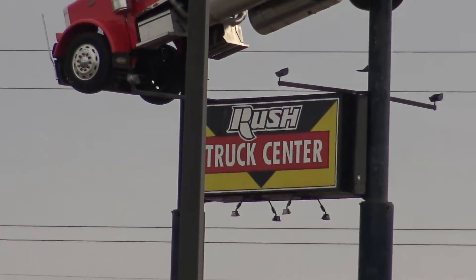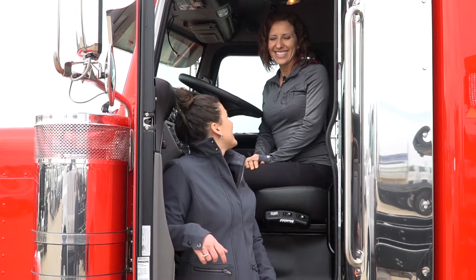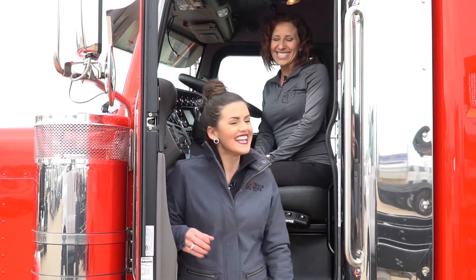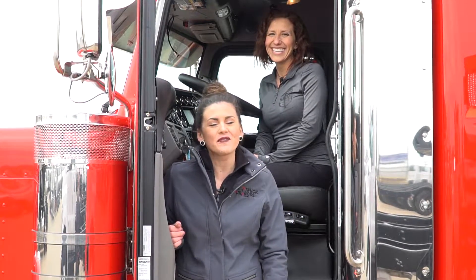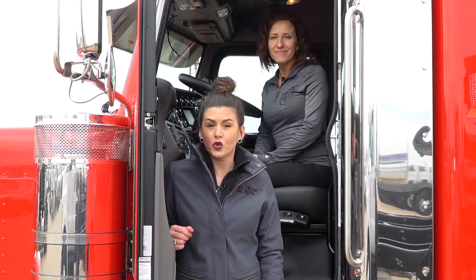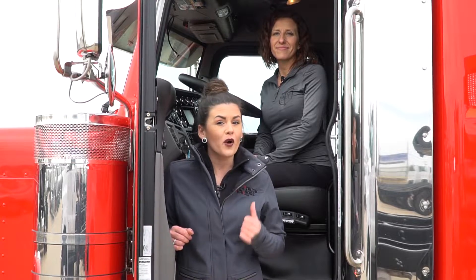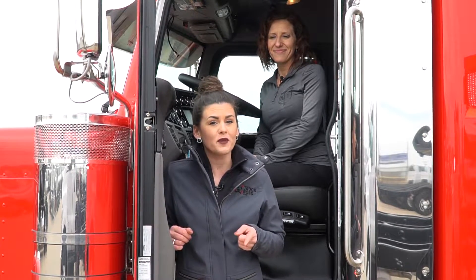Hey everyone, Nikki here at the Truck Boss Show. We are live at Rush Truck Centers here in Oklahoma City with our good friend Hope from Mother Trucker Yoga. Thanks for joining us Hope — we always love having you on the Truck Boss Show. Today we're going to talk about upper back and shoulder pain while you guys are out on the road driving. I'm going to get out of the way and let Hope go over some tips and tricks that are going to help you out on the road.